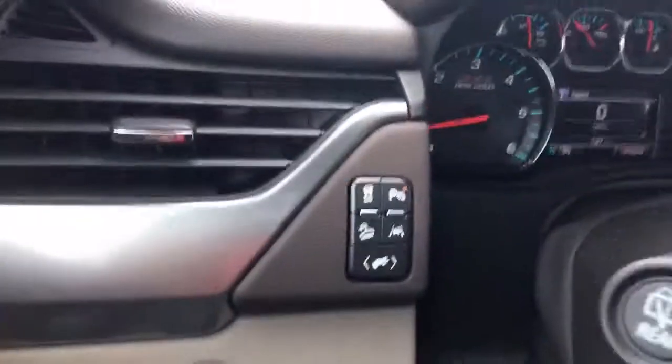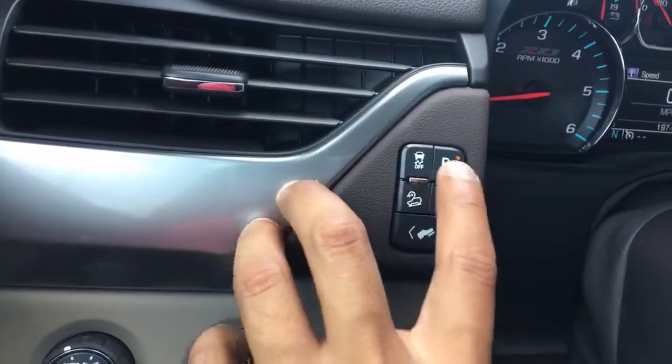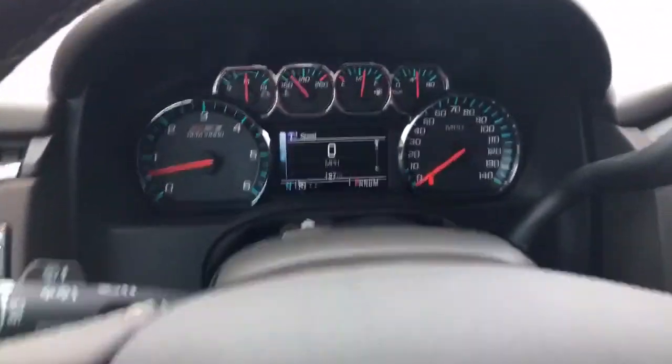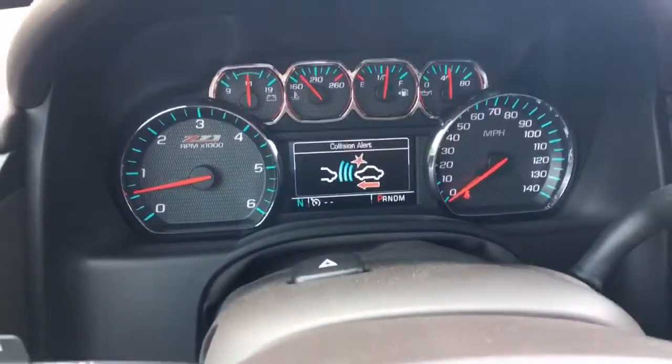Power adjustable steering wheel and some of your safety features: adjustable pedal, lane departure, hill descent, park assist, and traction control. It is four-wheel drive. It also comes with a heated steering wheel and forward collision. On your 4.7-inch DIC screen, you can see three levels for the forward collision system.